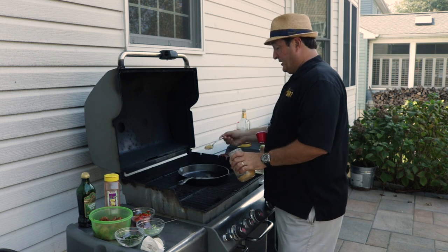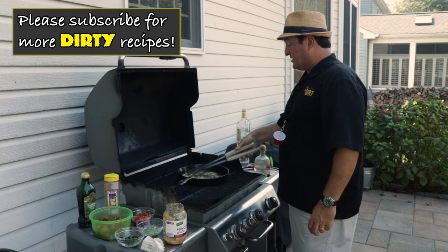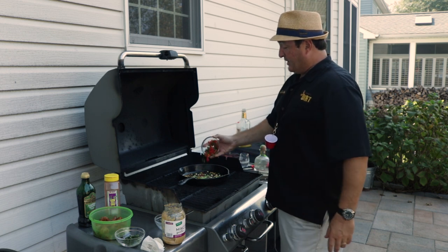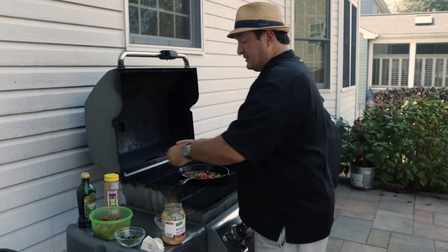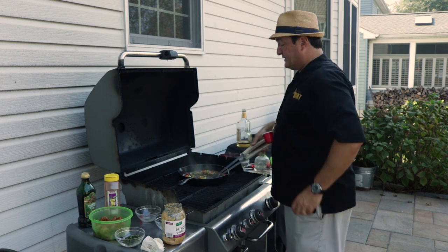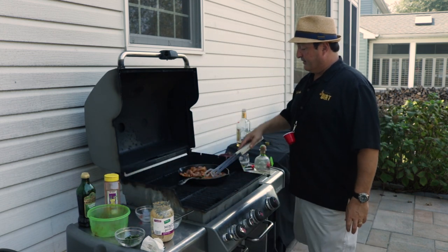First we're going to put in about an eighth of a cup of olive oil, just enough to coat the bottom of the pan, and then put the garlic right inside. Mix that up and let it cook for just about 10 seconds to get the aromatics going. Now we're going to throw in the green onions, red peppers, and the jalapeños. What I did with the jalapeños is I scooped them out and diced them up really well so I didn't put too many seeds in — so it's not overly hot. Then about half a can of the green chilies, and now the shrimpies go in the pan.